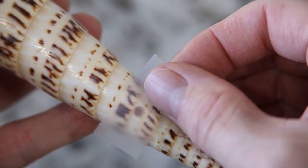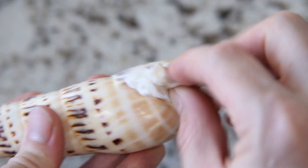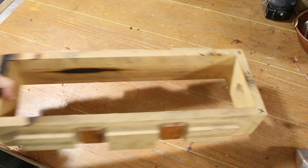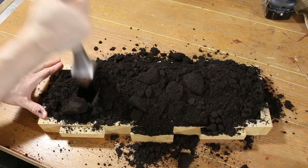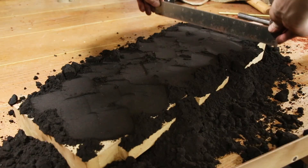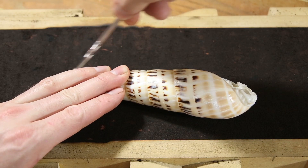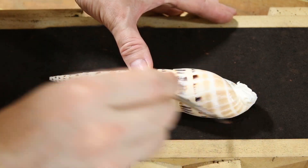I made sure to cover the openings to prevent sand from getting inside during the next step. To properly fill the shell with metal, I had to make a simple sand mold. After filling the mold box with a special oil-bonded sand called petrobond, I buried the shell in the sand about halfway up.